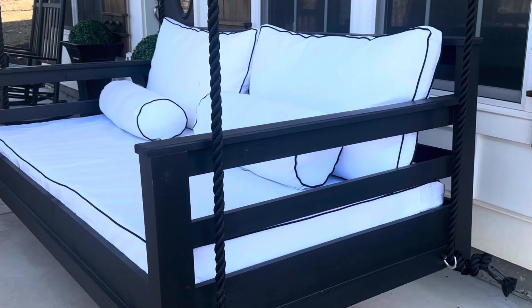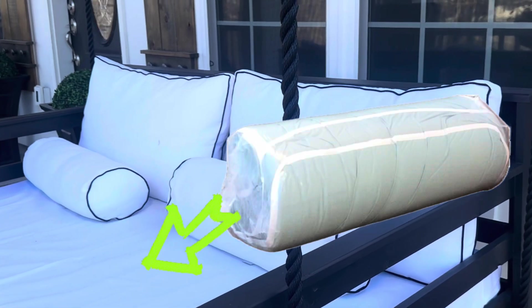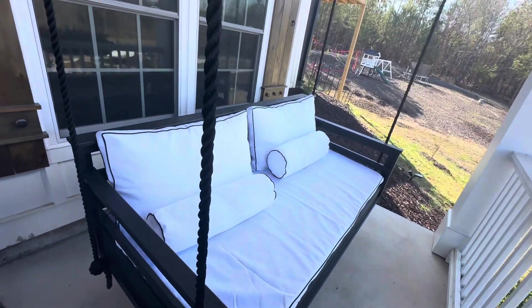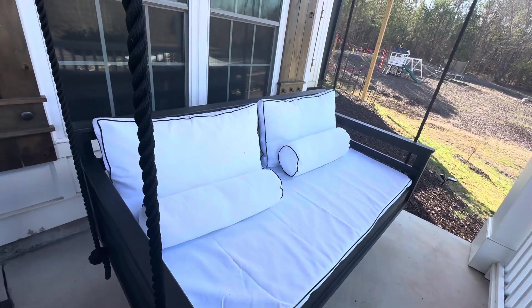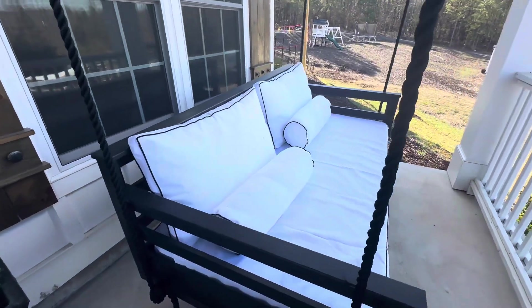Hey, Ryan here with RKT Reviews. Going to look at a couple of products here. I have the Fortnite foam mattress that is an outdoor waterproof mattress, and then I have the MH Global Outdoor Daybed Mattress covers and the cushion covers as well. I'll start with the foam mattress.